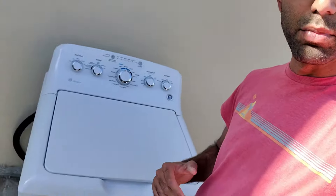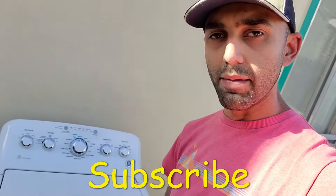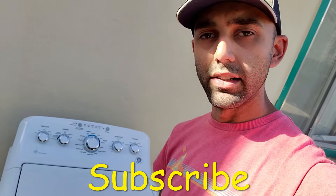Hey, welcome back to my channel, Black Tape Mechanic, and to another episode of Free on Facebook — a series of videos in which I repair, reuse, or recycle items I find for free on Facebook Marketplace, with the hope that they won't go into the landfill. In this episode, I got this beautiful GE washer that won't start at all. I'm going to be showing you how to repair this washer and replace the lid lock. If you like this video, make sure you subscribe to my channel for more DIY and tinkering videos.